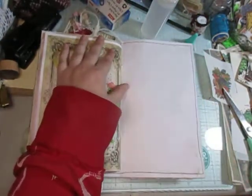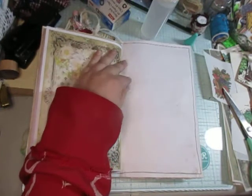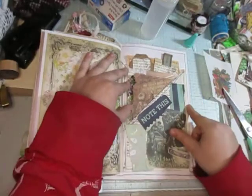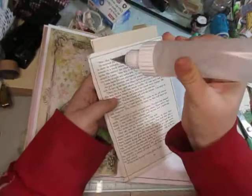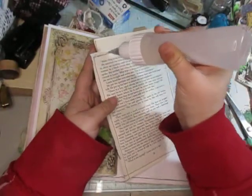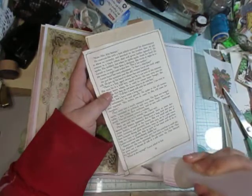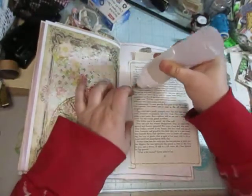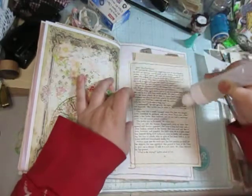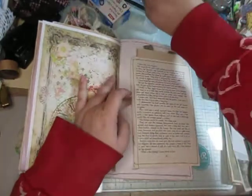I want another pocket here — that would be cute. How about this one? I like that. And this one, I'm just gluing the whole page. It isn't going to be a hidden pocket at all; it's just going to get glued on like this.